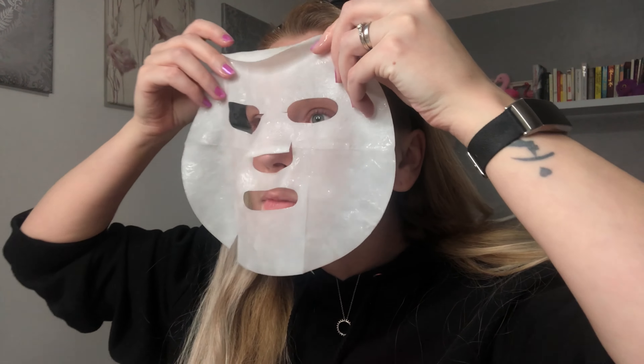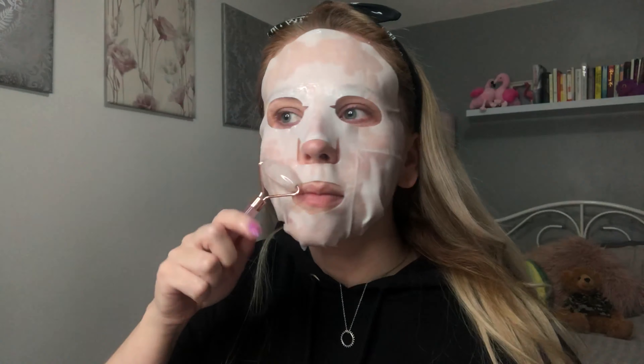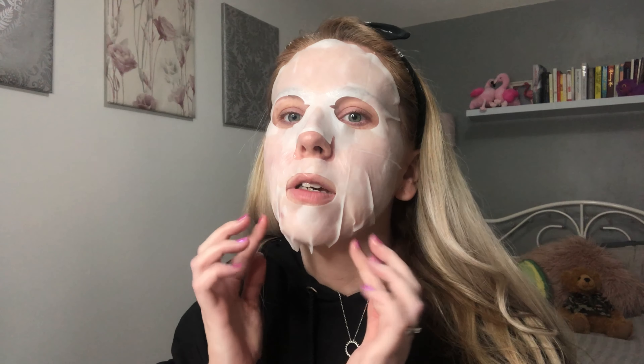So guys, I'm going to try the milk one. I know what you're thinking — I've never looked so beautiful! I'm going to leave this on for about 15 minutes. First impressions: it smells amazing — there's a hint of sweet milk but it smells super nice, and it feels super nice on the face. I'll come back to you when I peel it off.